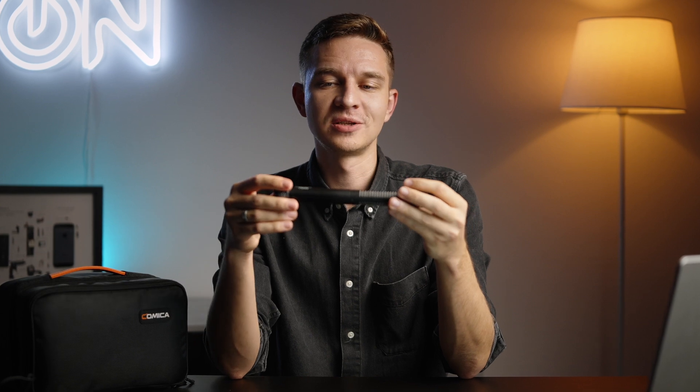There are two kits: the single mic kit at $249 — a really nice price for this quality of product, the ton of accessories, built-in recording, and great sound — and the dual mic kit at $399, which is a bargain in my opinion for everything you get.